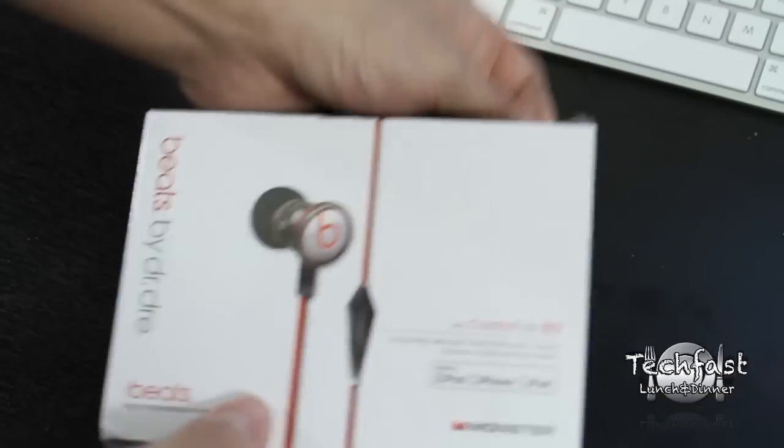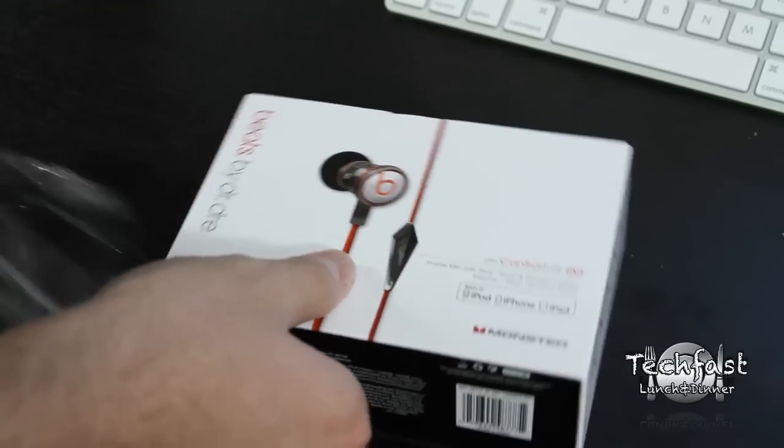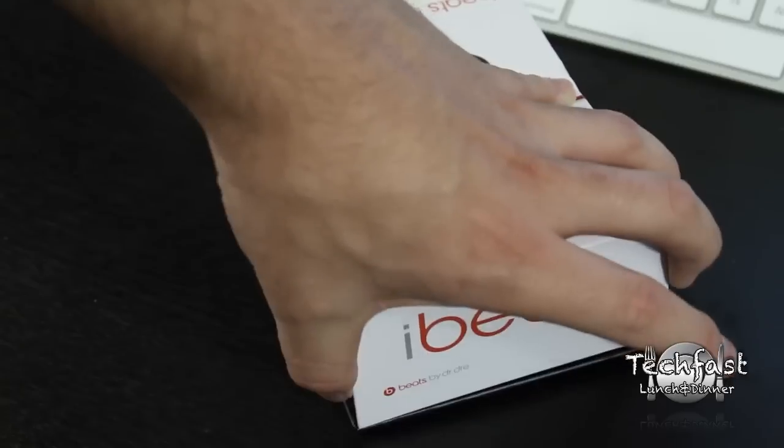We'll go ahead and make a little incision here and get that plastic shrink wrap off. Now these come in at $99. You can actually pick these up at Target today and they should hit Best Buy very soon.